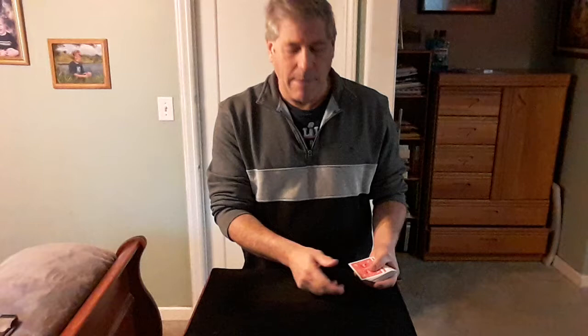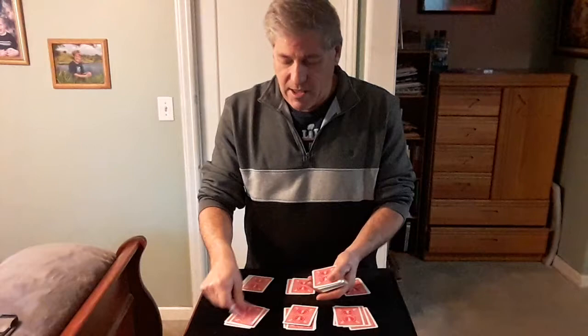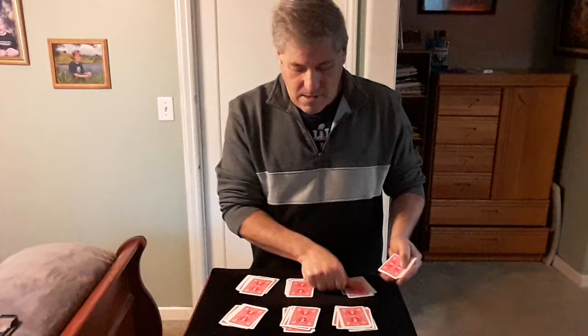Give the cards a cut — I'll turn my head while you cut anywhere you want. Now you remember your card and a number. Whatever number you're thinking of, deal that many piles on the table one at a time. So if they're thinking of six, we do one, two, three, four, five, six piles. This further randomizes the card, so it could be in any one of these piles and in any position.